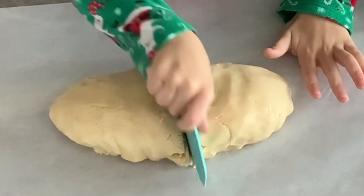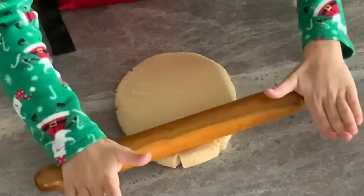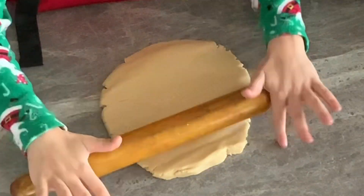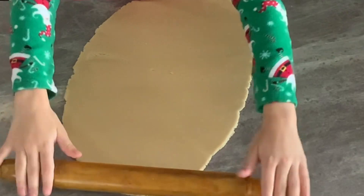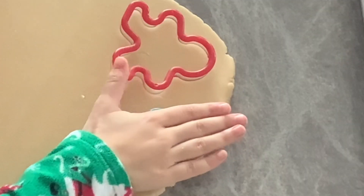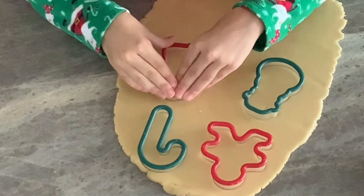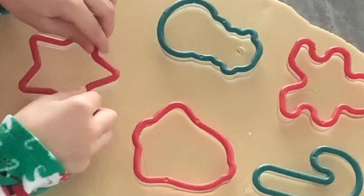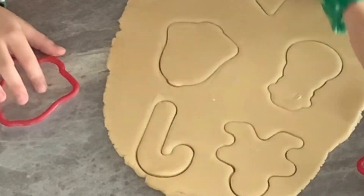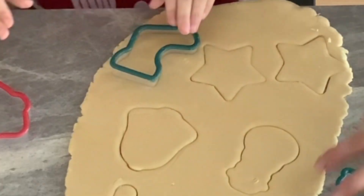Divide the dough into 2 equal parts. Roll the dough into 1 quarter inch thickness. Use a cookie cutter and cut out your favorite shapes. Which one is your favorite shape, Lina? The gingerbread and the snowman. I love the candy cane and the stars. How about the stocking? I like that too!